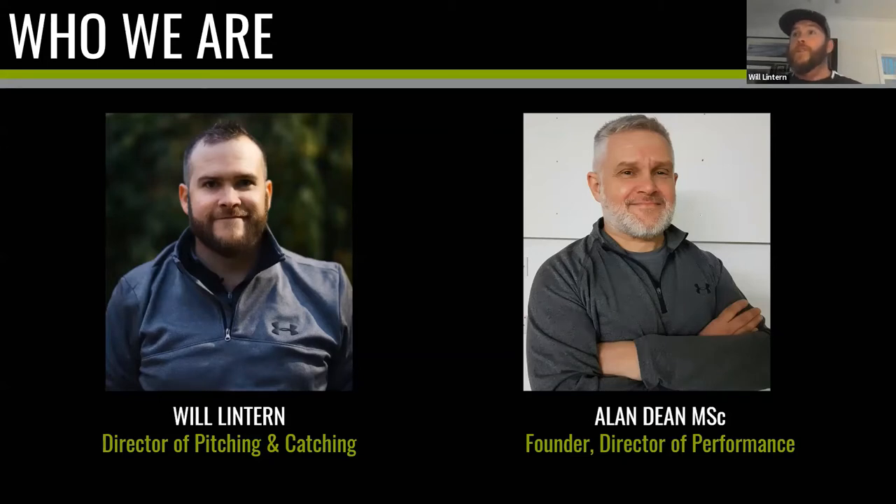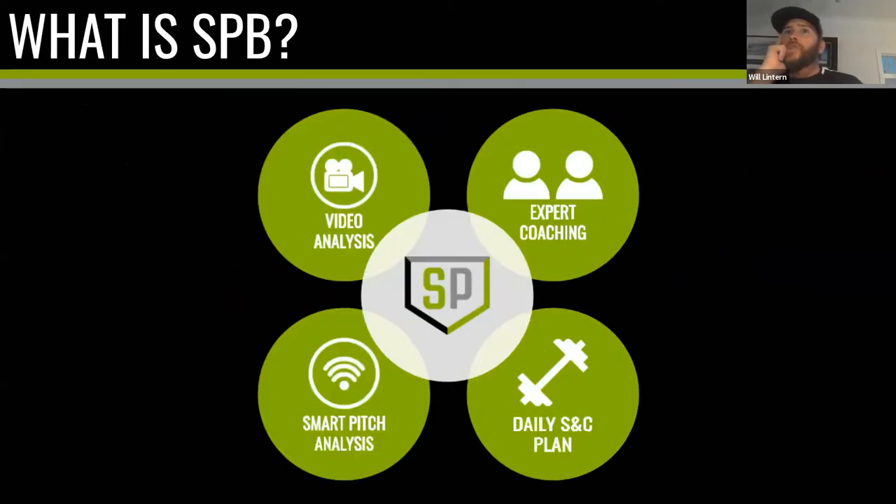When I was thinking about how to put together a program offering private training and sharing knowledge beyond what we provide to GB Baseball, there was no one I wanted to work with more than Alan from a strength, conditioning, and sports science angle. After a couple months of talking, we jumped in with both feet. We work in baseball and also do a lot of work in cricket, which is our other major project.